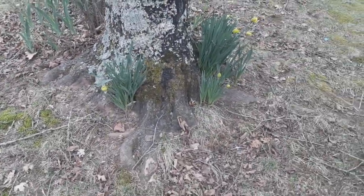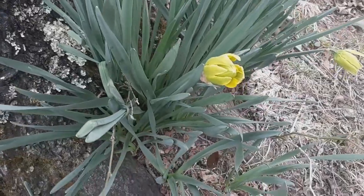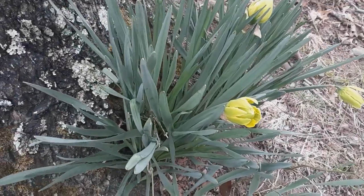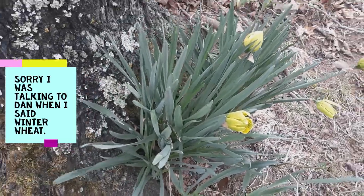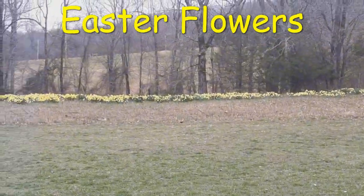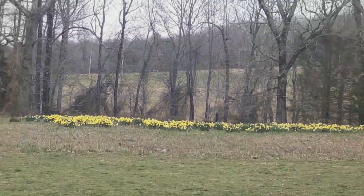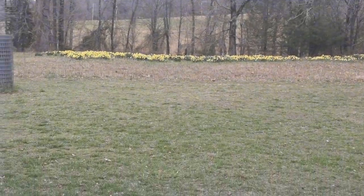Look at these winter wheat pants — aren't those pretty? Oh, so beautiful, so beautiful! Oh my gosh, guys, could they be any more beautiful? I love them!